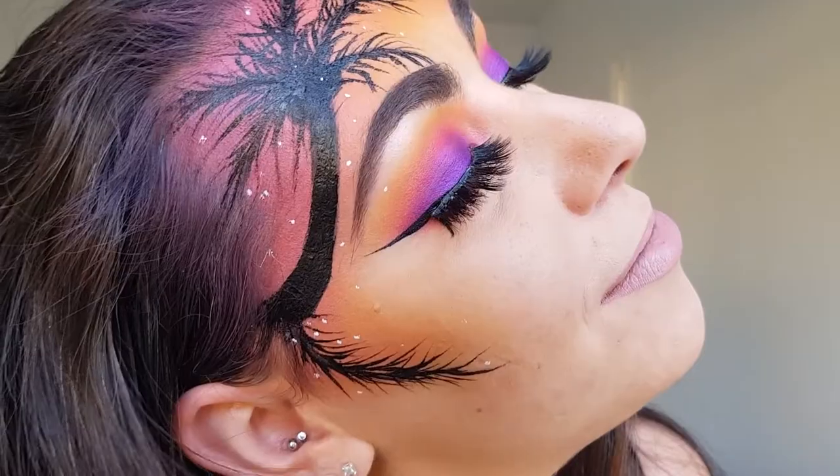This is the finished look and I had so much fun creating it. Thank you guys so much for watching and I'll see you in my next video.